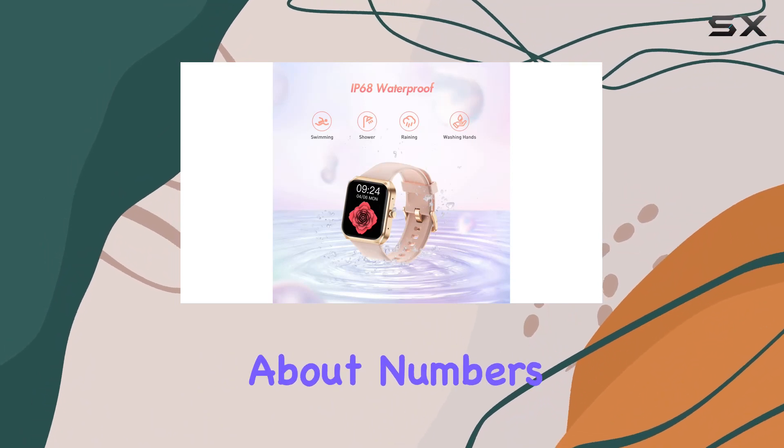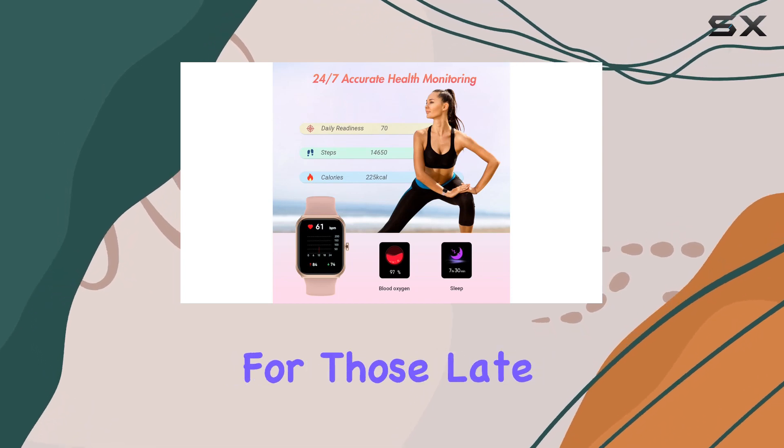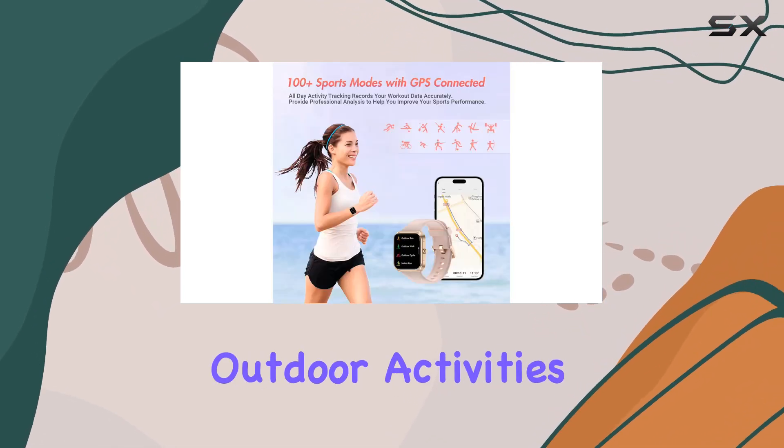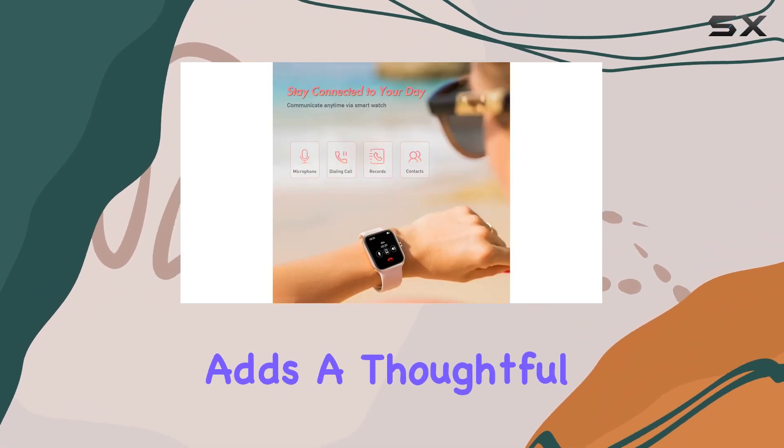It's not just about numbers. This smartwatch gives you practical insights into your well-being, especially useful for those late work nights or extended outdoor activities. The added bonus of menstrual cycle tracking adds a thoughtful touch for women.